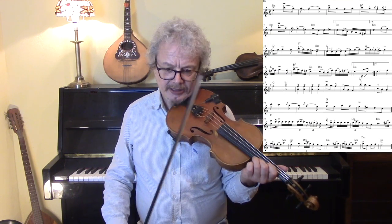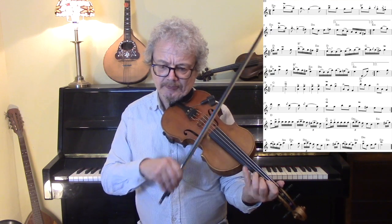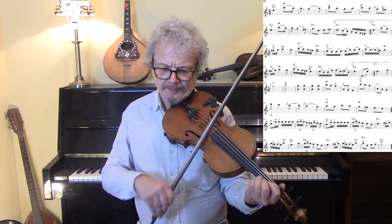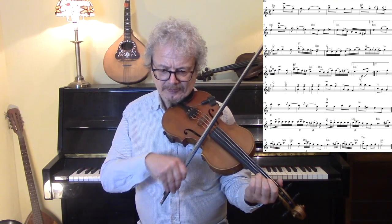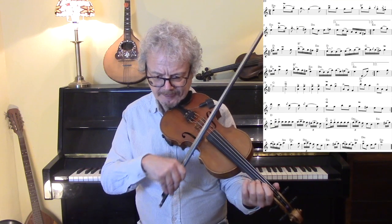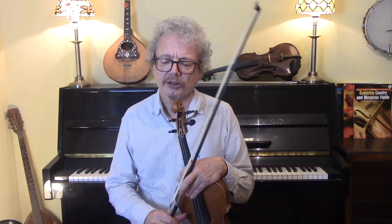That figure comes again in that line, then we've got that one which you can do in first position. We've got an open string rocking with the first finger, and we've got a second finger one. On the breakdown section, I think it's too much to do it on every note, so just maybe on one of those notes — and you can do it right at the end. You don't have to do it every time there's an opportunity, but since we're practising it then you probably should do more than you would normally do.